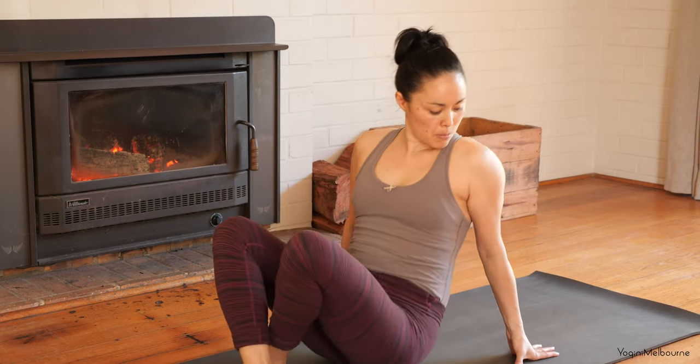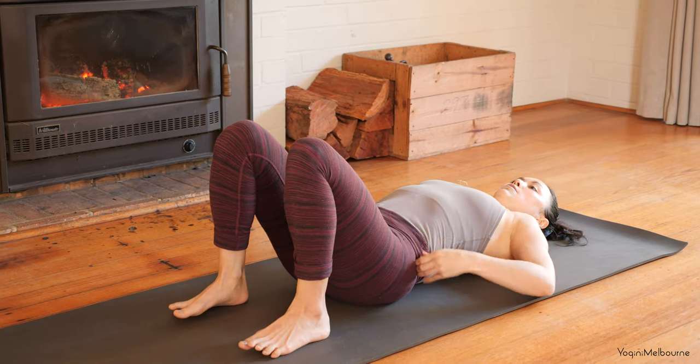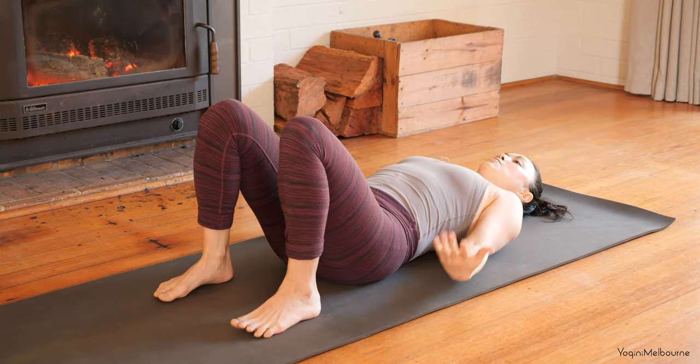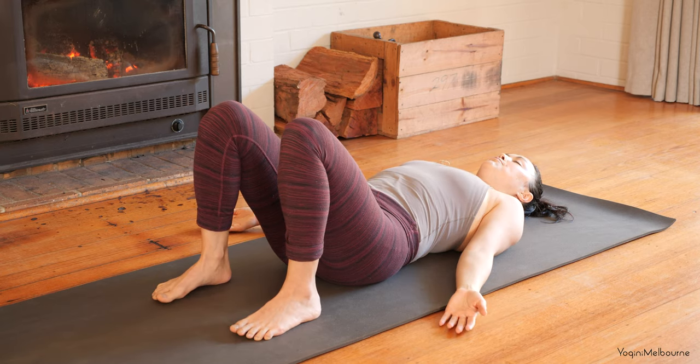Let's lie down on the mat. Make sure that you feel warm — we're not going to warm up a lot in this practice, so keep warm things on if you'd like to. Let's start lying on the back. Before we start moving, take the arms a little bit away from the body, palms facing up, feet hip distance apart. Allow the eyes to close down. Feel the back surface of the body, noticing any points of contact with the mat.